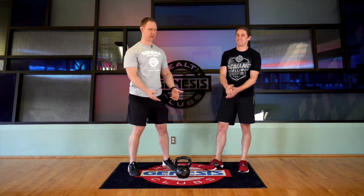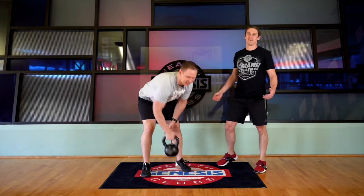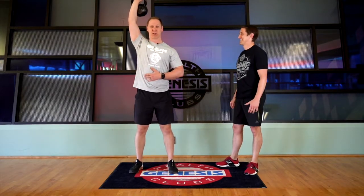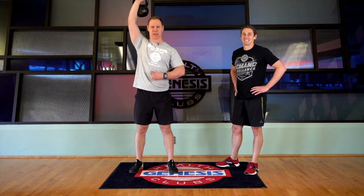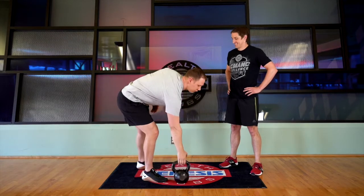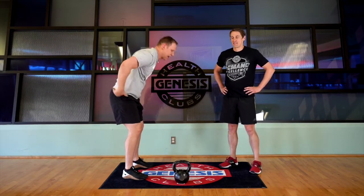The last one is my personal favorite, so I'm not even going to let Ben do it — a single arm overhead squat. We want to sit our hips back, keeping our midline nice and tall, all the way down to the ground, back up. You don't want to let that arm come forward in front of you; we're causing too much pressure on the low back. We want to stay nice and upright.